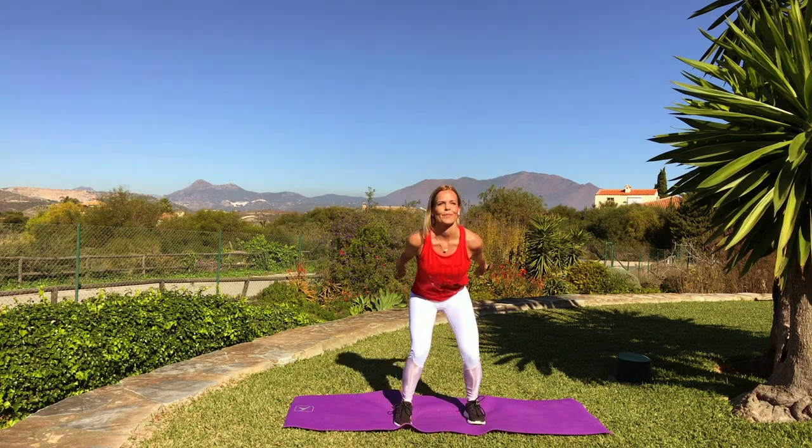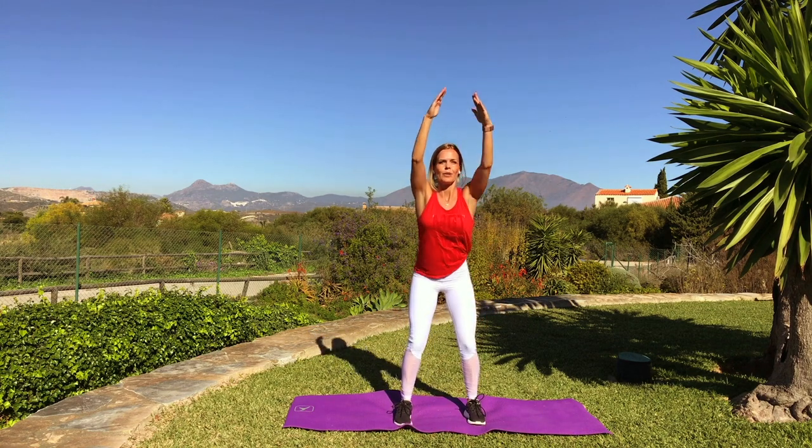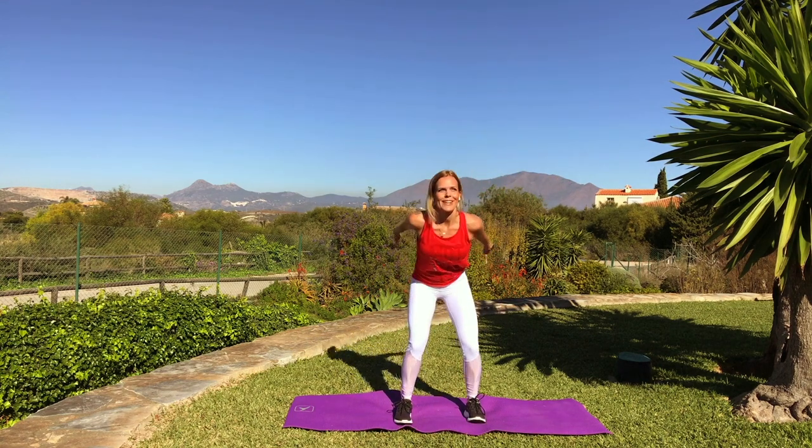Let's do three more. Great. We'll continue now with the side stretch, little side stretch. And of course we do both sides.